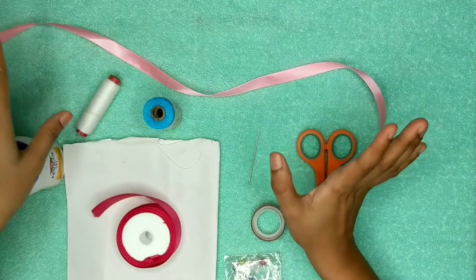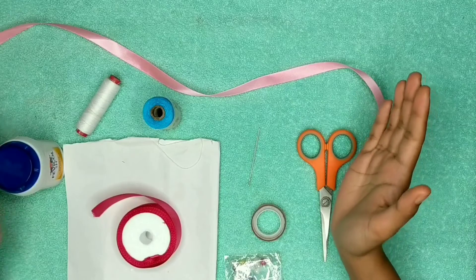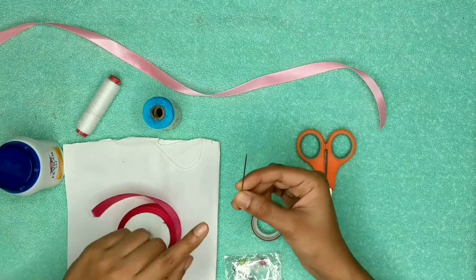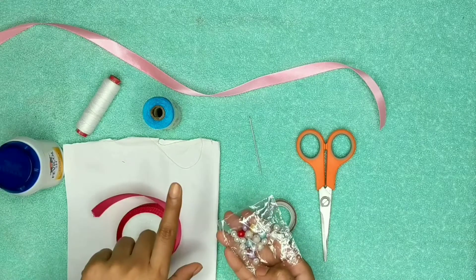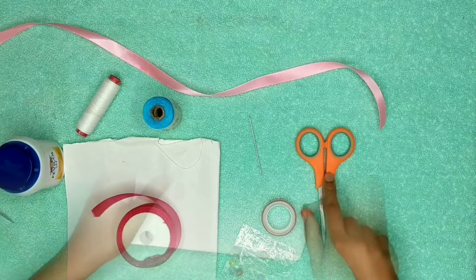It is not important that you have to take these colors — you can choose your colors according to your likes and dislikes. You also need a needle, a small cello tape, some beads (this is optional — I'll tell you why), and you need a scissor.